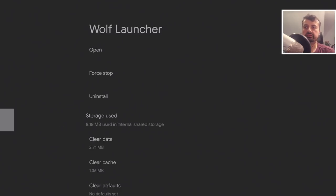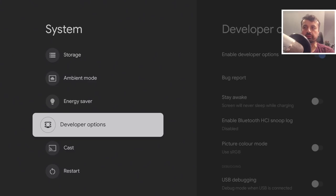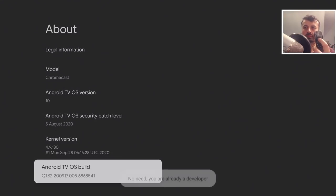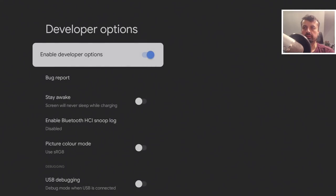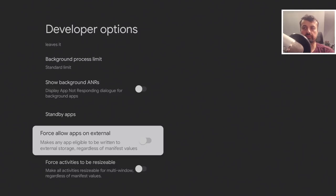Go into System and open Developer Options. If you don't see that menu, go to About, find Build Number, and press the select button seven times until it says 'You are a developer.' Then go back and open Developer Options. Scroll down to find the option that says 'Force applications to go on to external storage.' Even if an app is coded to only use internal storage, enabling this should allow you to move it to your USB drive.